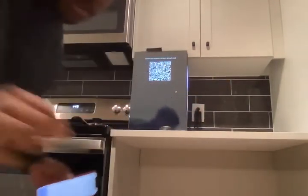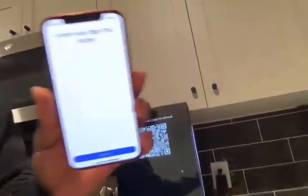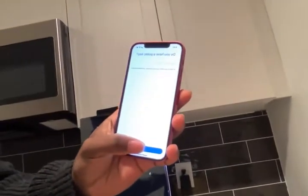With the mirror you have this QR code and it says 'scan the QR code to connect your mirror.' So on my phone I go 'let's get started' and set up everything.